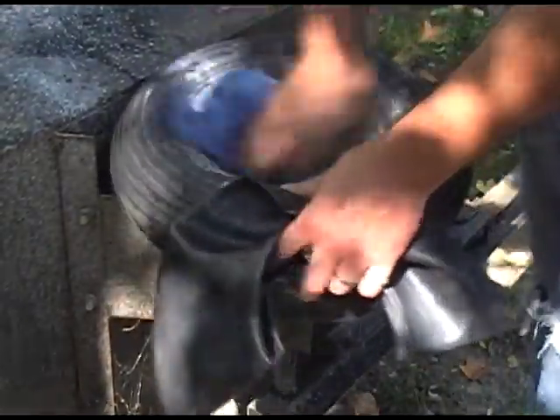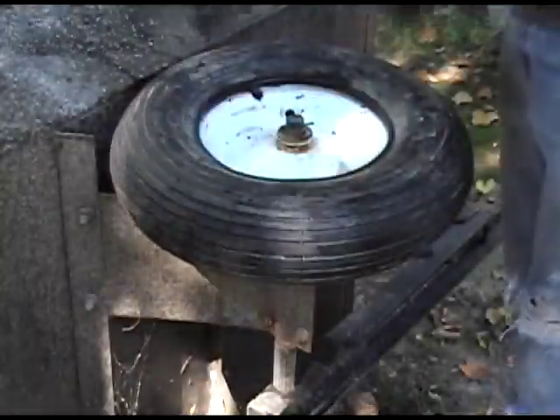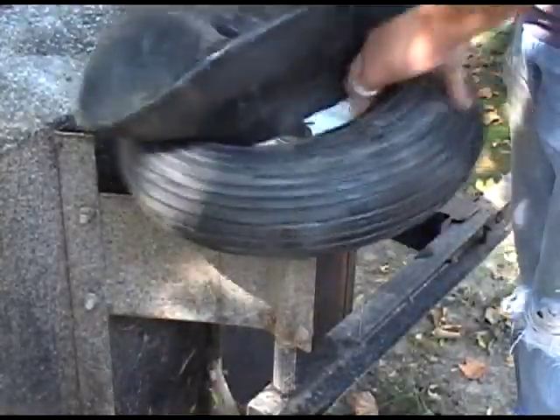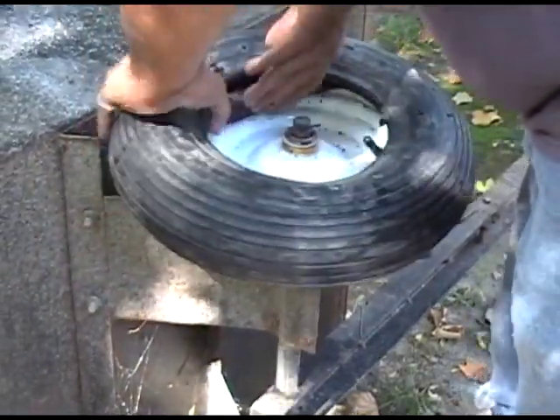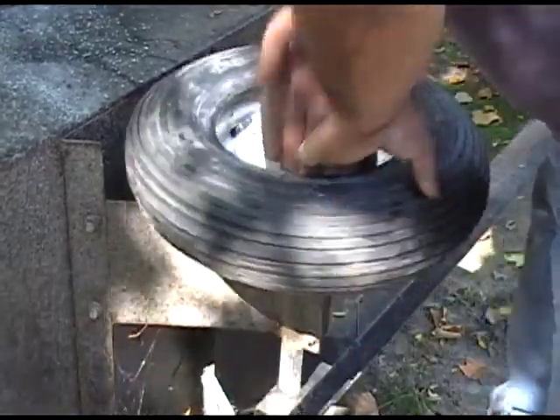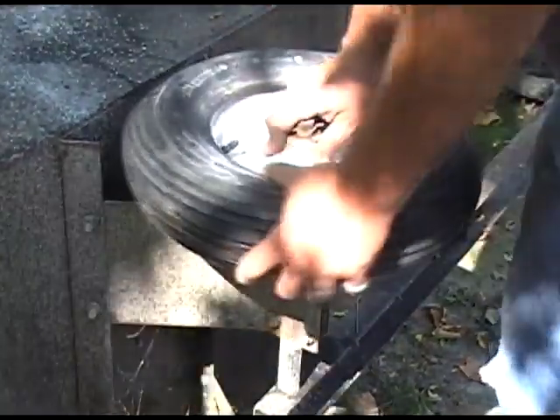Line up the valve stem on the inner tube with the hole in the rim, and insert the inner tube into the tire with the stem inserted through the hole in the rim. Give the tire assembly a shake up and down to allow the inner tube to settle.